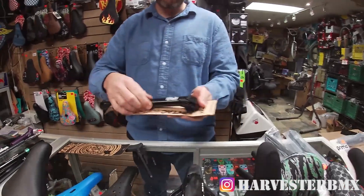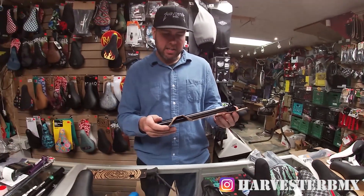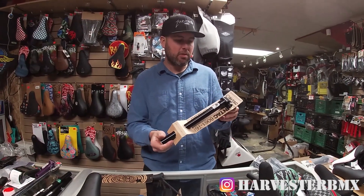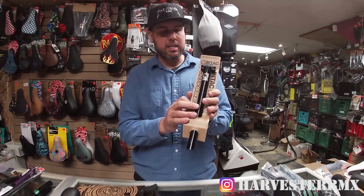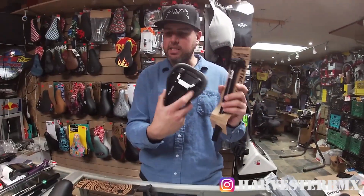With a railed seat, you would want a railed post. There are many different options — you can buy it in aluminum, chromoly, steel, whatever you want. This is a very old one made by Odyssey called the Intact Post, and this would work perfectly with the Aiken seat.